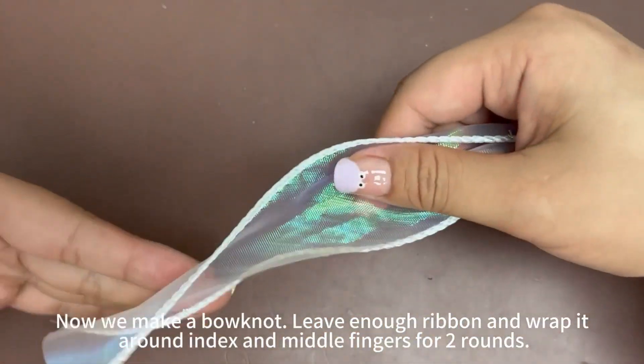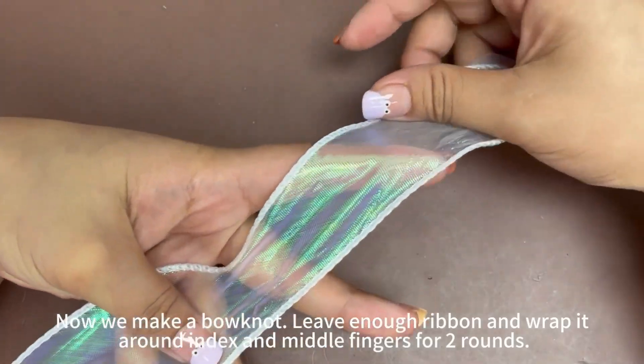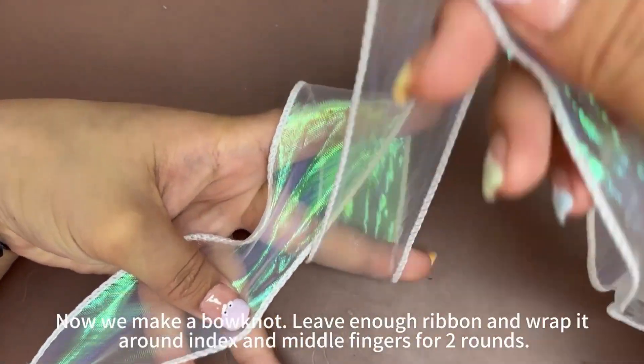Now we make a bow knot. Leave enough ribbon and wrap it around your index and middle fingers for two rounds.